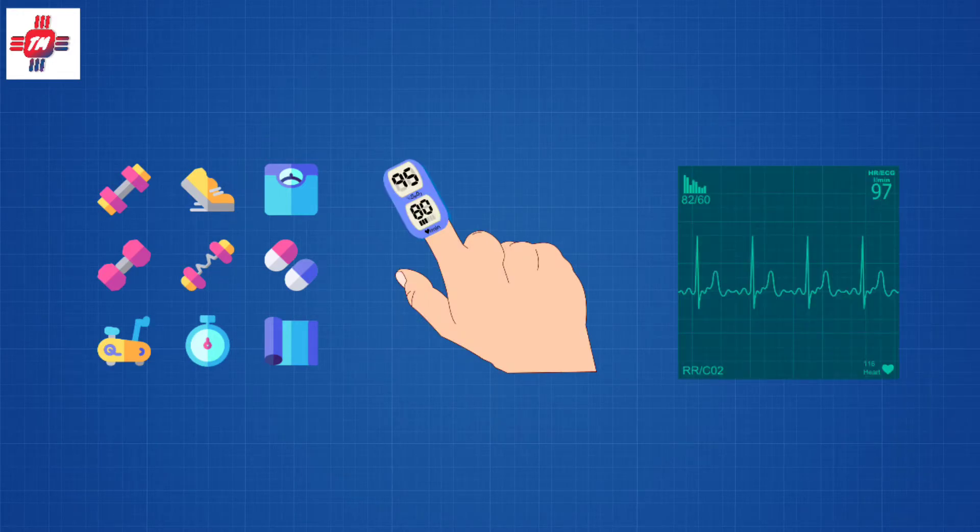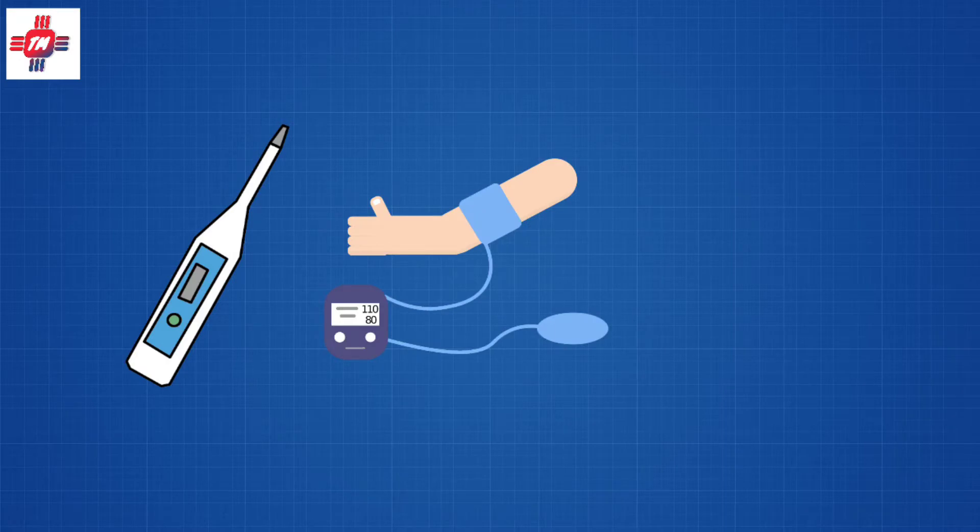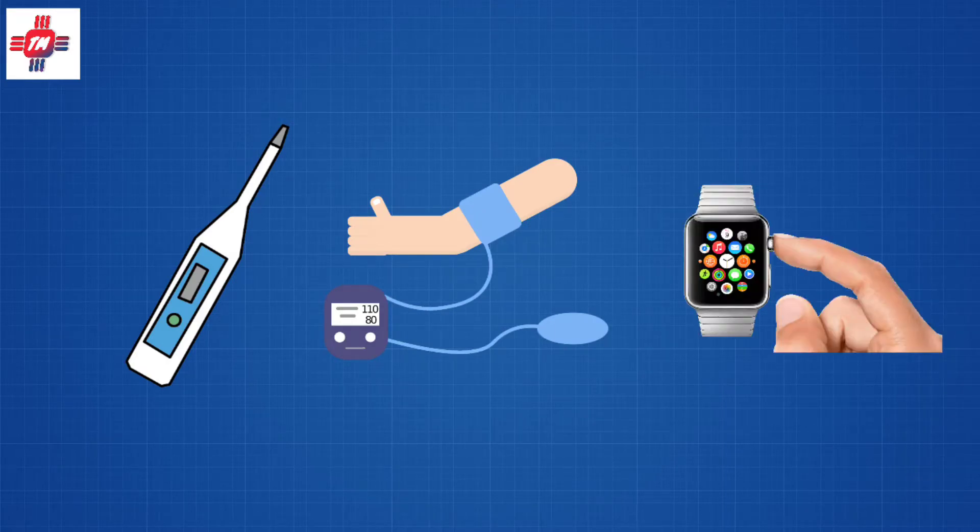But what if I told you that there is a tracker that can do even more? Aside from all the things I mentioned, it can also take your temperature and blood pressure — and all that at a fraction of the price of an Apple Watch.